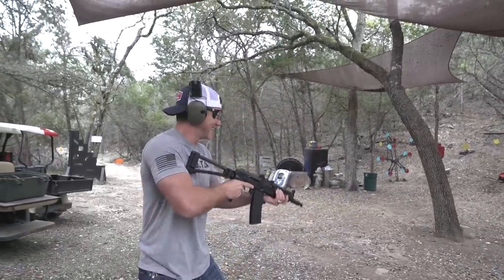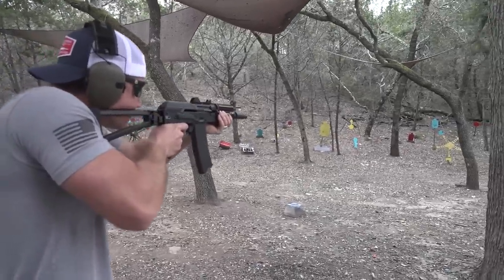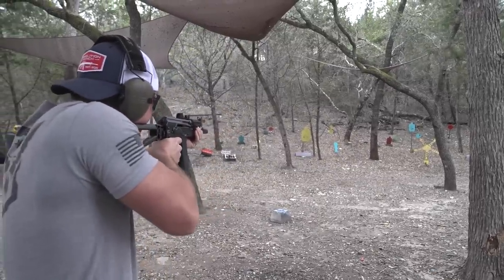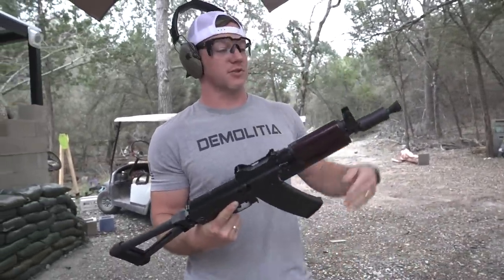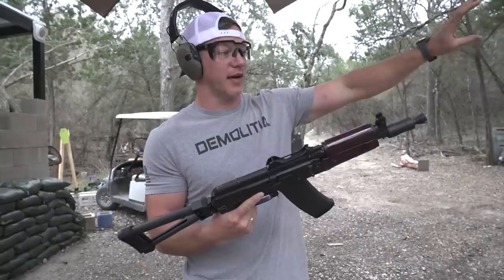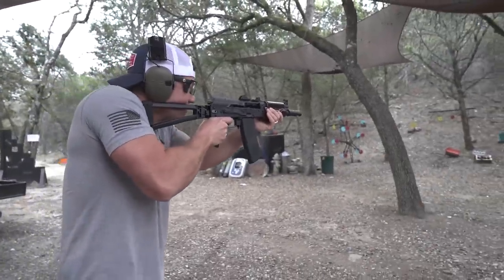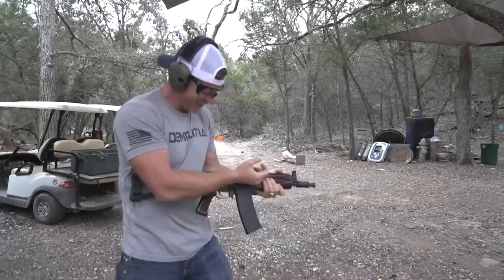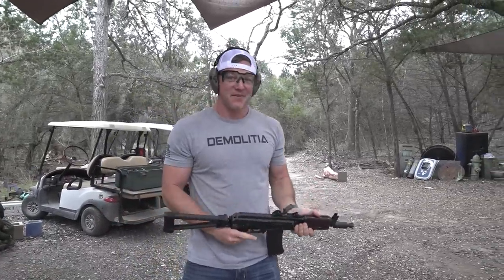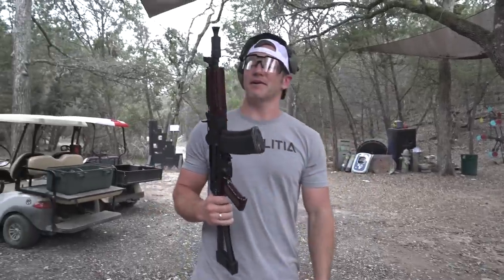I'm blind — that was bright, that flash. Holy cow. 5.56 was originally shot in M16s which have a 20-inch barrel, so it's made to burn and speed up that whole way. This has like an 8-inch barrel. Let's just shoot it fast. Holy cow, I can see your shadow — I'm going to get sunburned from this thing. That is insane. Let's compare it to some other things — the lighting is perfect for fireballs.